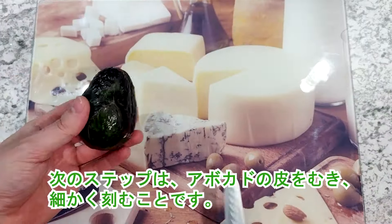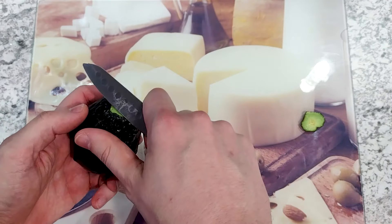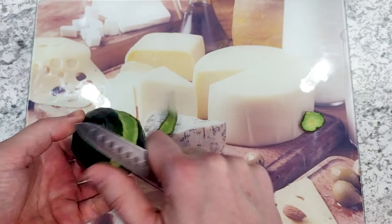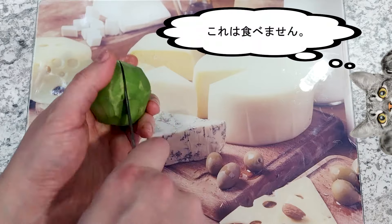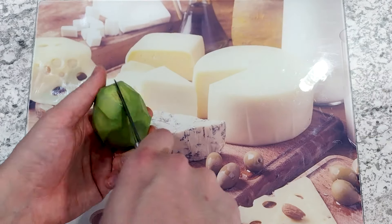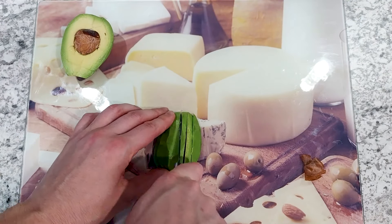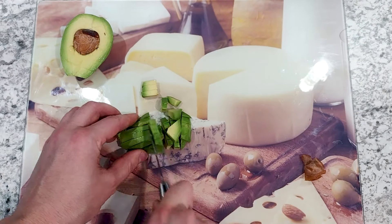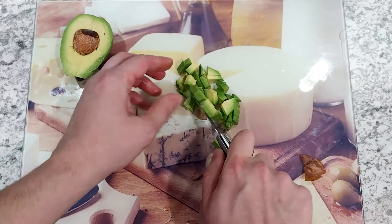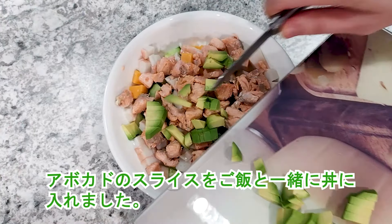The next step is to peel the avocado and chop it into small pieces. I put the avocado slices in the bowl with the rice.